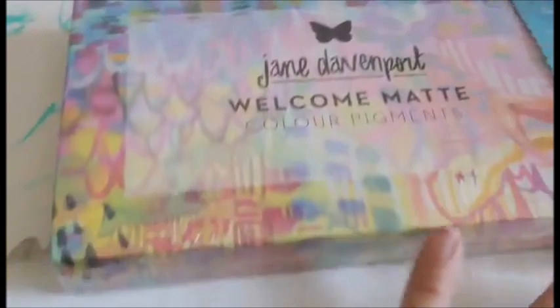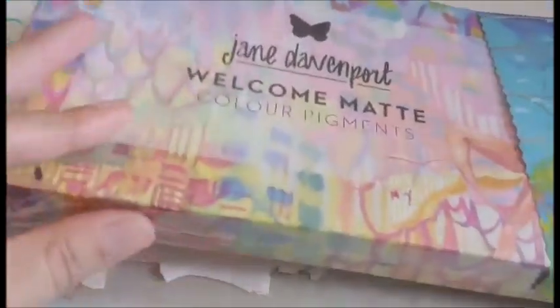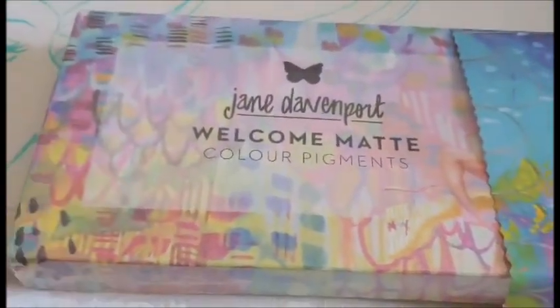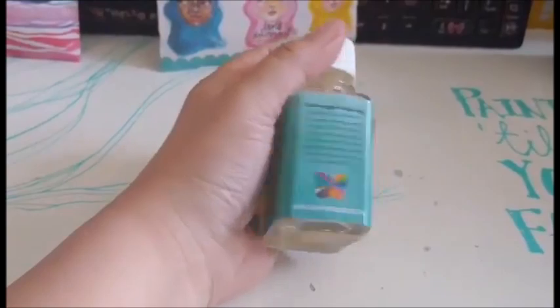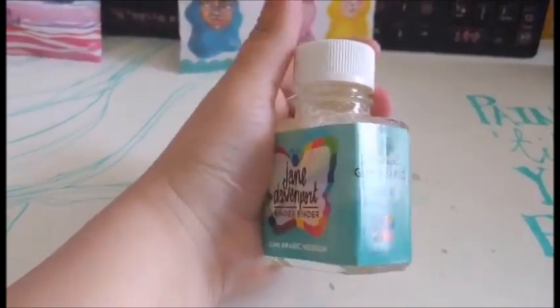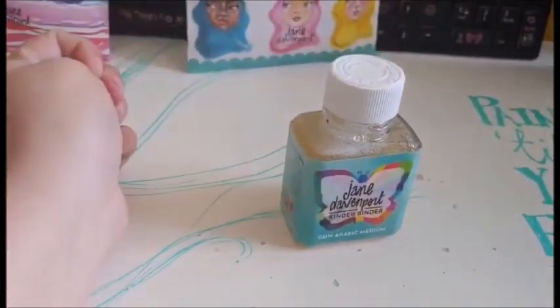Here we have the Welcome Matt color pigments. The color names are all based on greetings. Got the Kinder binder. This is the Jane Davenport gum arabic. Since I got a lot of pigments, this will definitely come in handy.